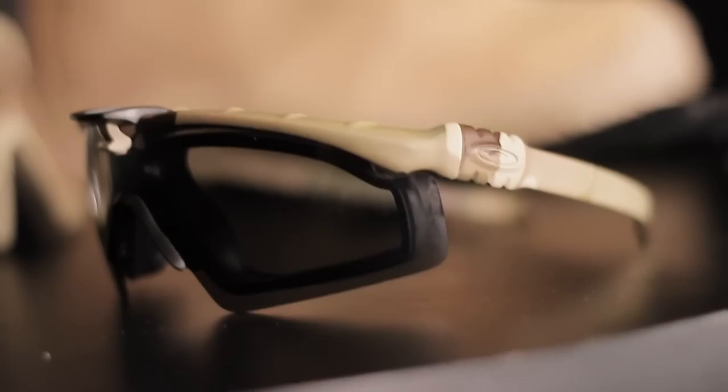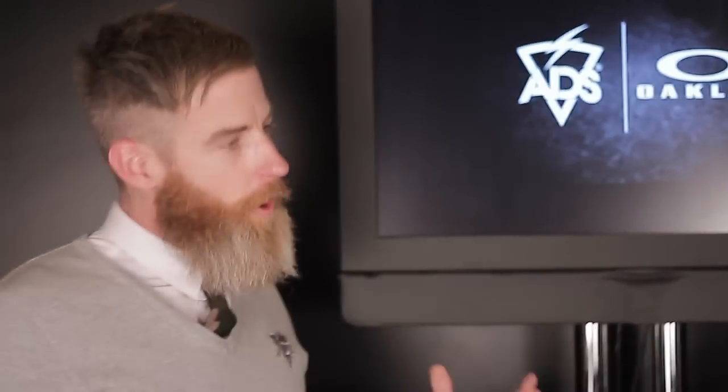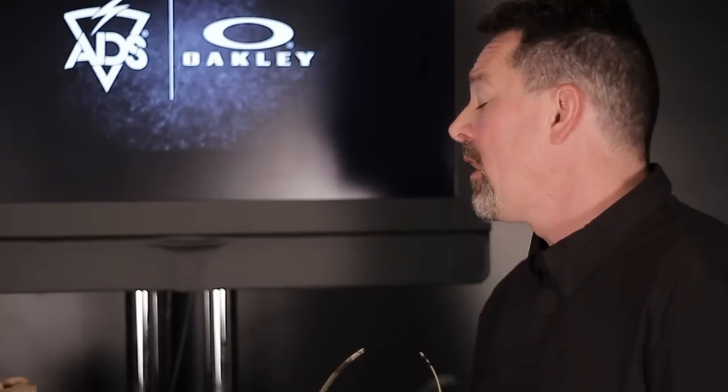The Ballistic M-Frame 3.0 is similar to the advancement of the 2.0. It meets all of the ANSI, EN 166, and MIL-PRF 31013 standards for ballistic fragmentation. The big change from the 2.0 is a reduced profile stem, so it works better with hearing protection and helmet integration. In this case it has a MultiCam finish, which is new. We're seeing a lot of the SOCOM community working with MultiCam, and Oakley is the sole eyewear provider for SOCOM. Oakley's 20-year history with that community comes from getting feedback from the end user and solving problems they experience in the field. The lens has a hard coat on the front to prevent scratching and an anti-fog coating to prevent fogging.